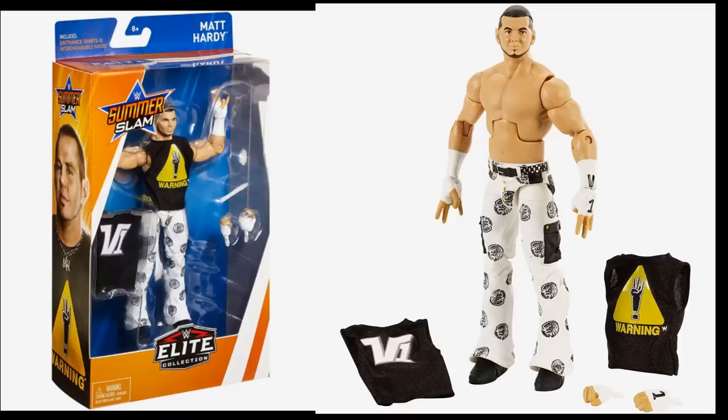Another elite Matt Hardy is the SummerSlam — I think 2017 — exclusive with the white attire. I love the color white, I love the accessories, and the V1 shirt is beautiful. It uses the same head scan as the ECW Ringside exclusive Matt Hardy, which is a bit unfortunate, and it's a bit more cartoony without True Effects. But this is actually the first Mattel figure to include interchangeable hands with the V1, setting the tone for the rest of the series starting in Elite 63.